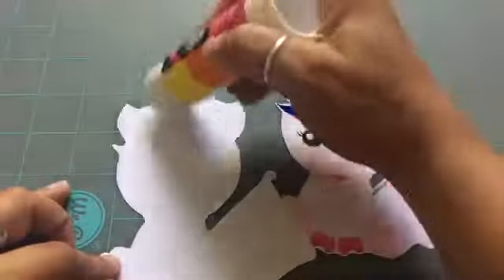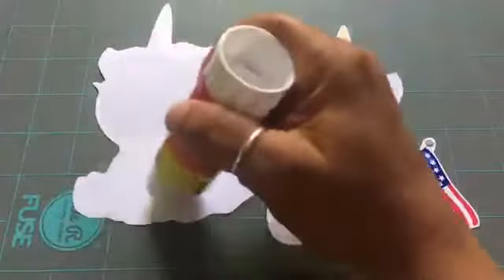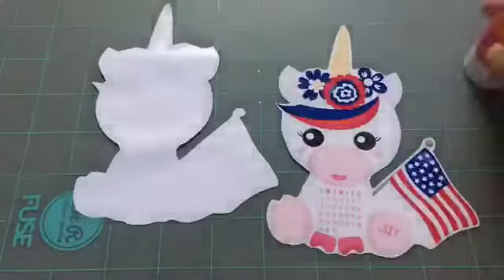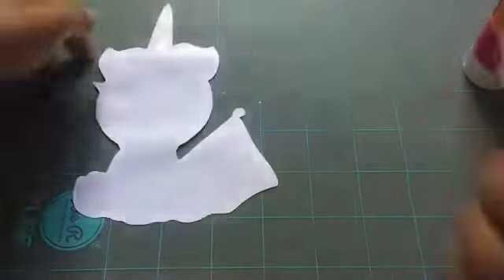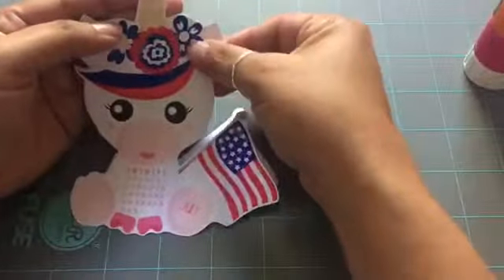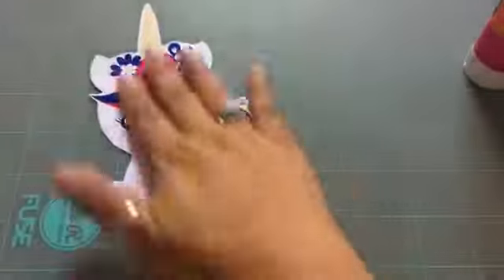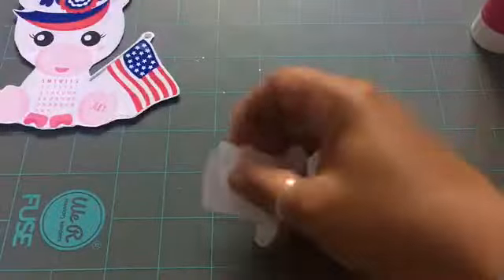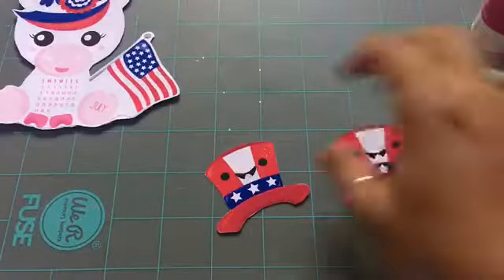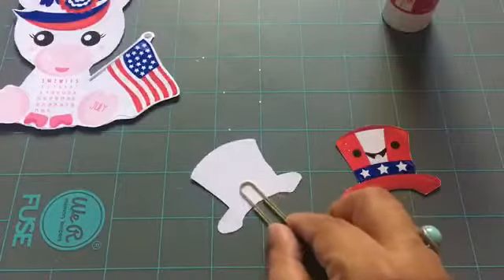I already cut out my images. I'm going to put some glue on the back of one of them and be very gentle going around the edges, making sure all the edges are glued together nicely. Once I put this inside the sleeve and add the glitter, I don't want any glitter to get in between the two images. I'll stick them together and then get my other little image of the hats.